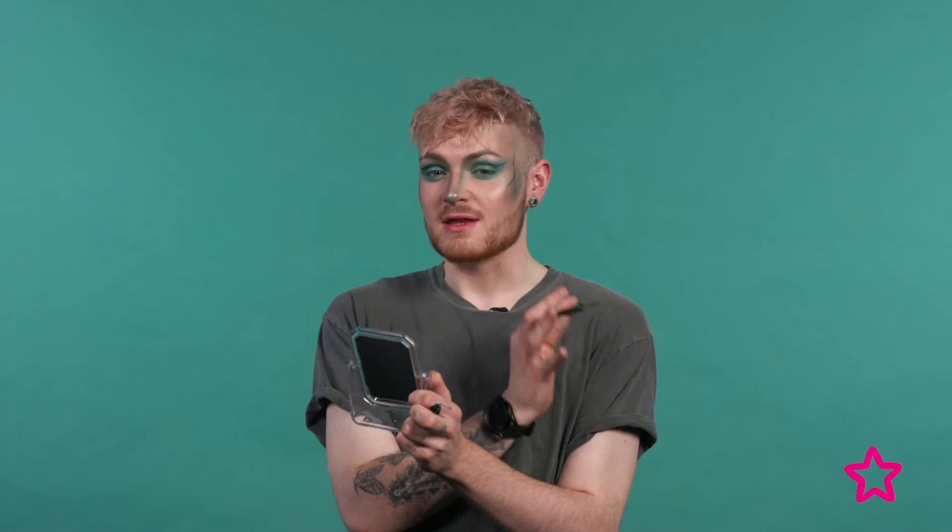I'm also going to be using that same liner to create vines on my cheeks. This step is going to give you a little bit of an extra ethereal look while still keeping it playful and simplistic.